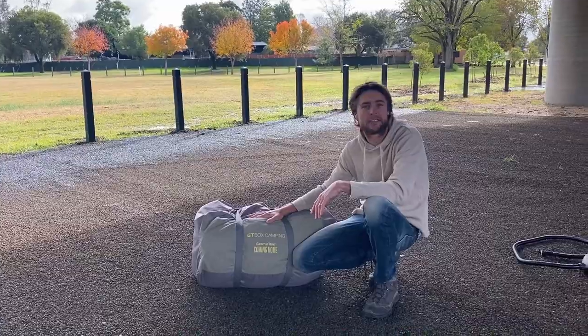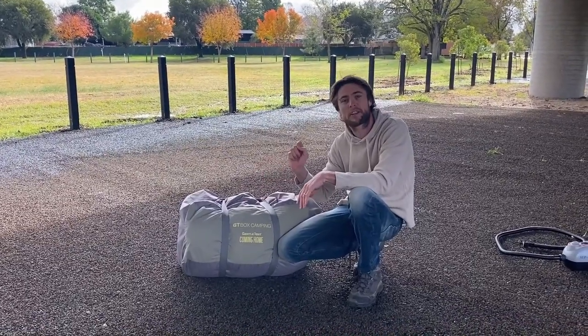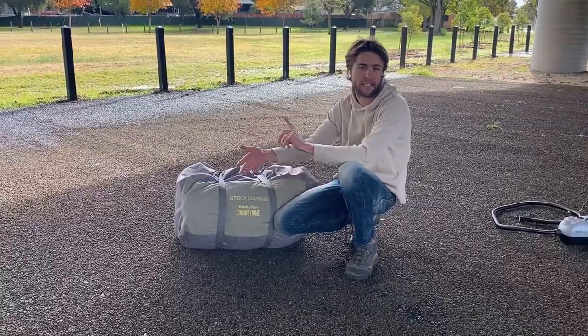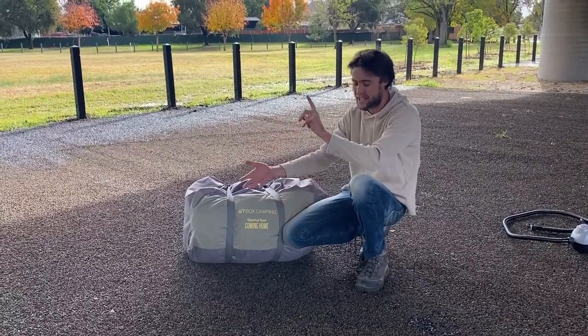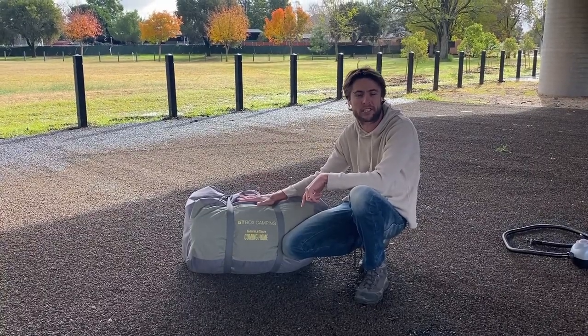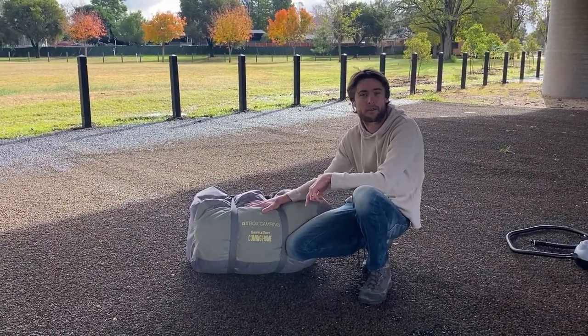Today we're going to show you the GT Bobs. It's one of the most versatile units. It goes on the horse floats, it goes on the caravans, the motorhomes, the dual cab utes, the motorbike trailers, the go-kart trailers. You want extra shelter, free standing by itself — this little baby is yours.